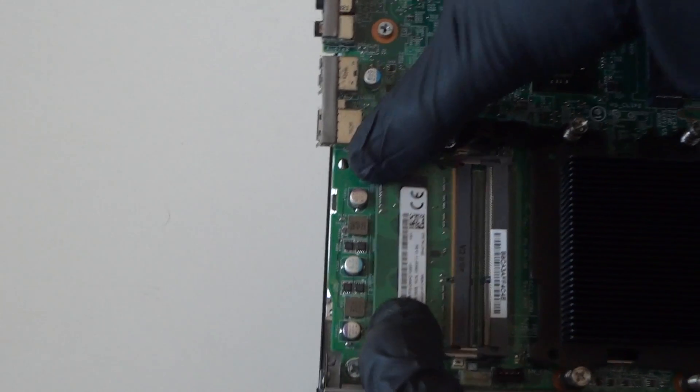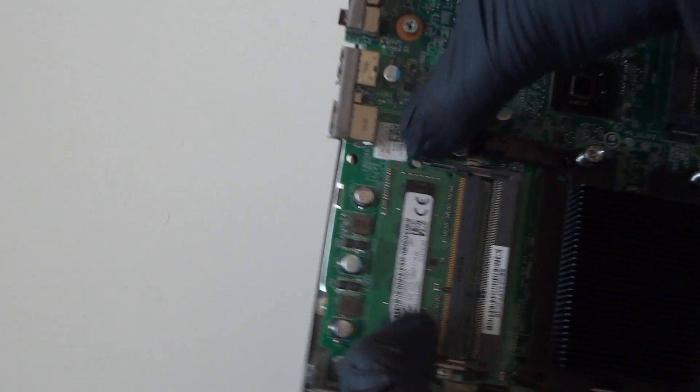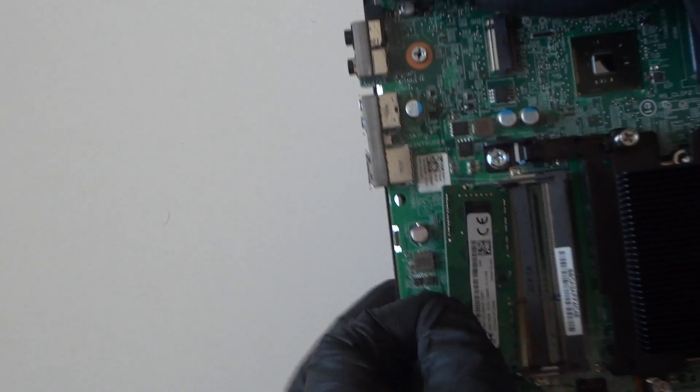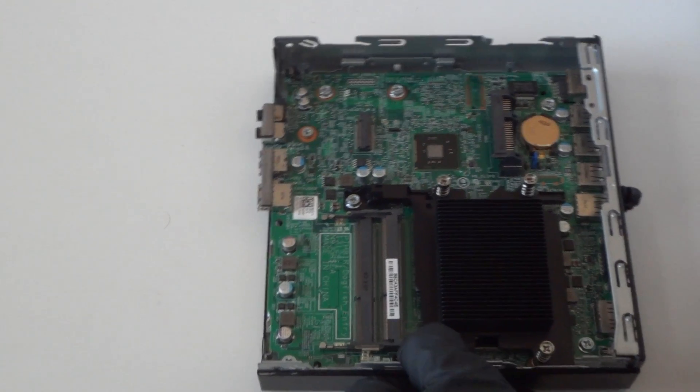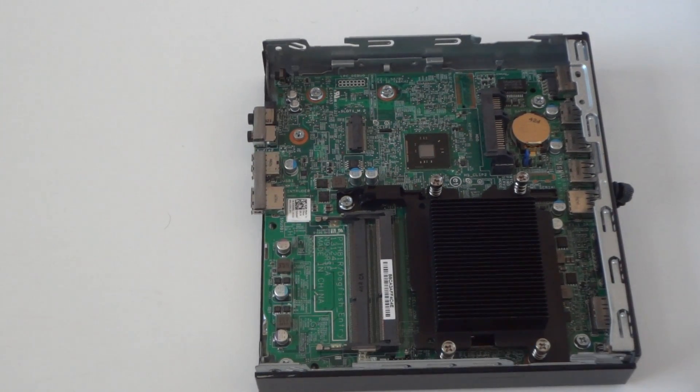Really easy, really quick — disconnect the CPU cooler. Now we're gonna disconnect the memory. There are little clips right here; you press on the clips on the left and right to release the memory.